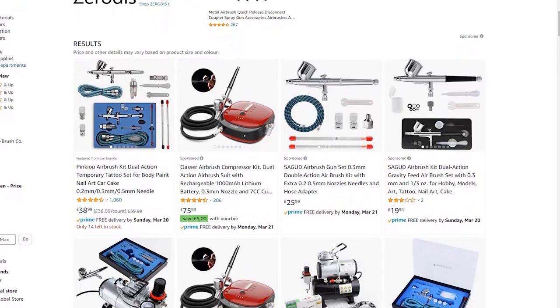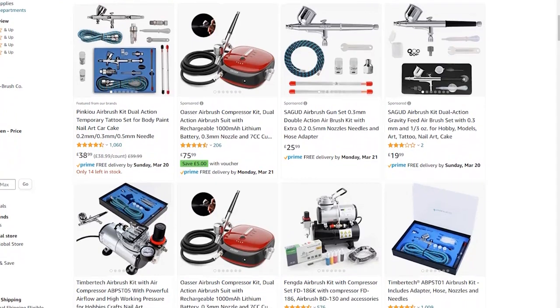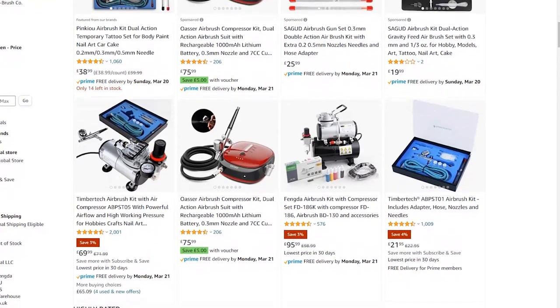So would I recommend you buy this airbrush if you're thinking about getting your first one? Absolutely. But with a caveat: finding these cheap airbrushes on Amazon is a bit of a lucky dip. By the time you're watching this, the one I've linked in the video description may already be sold out. Always be sure to read the reviews, and if the model you get is faulty, be sure to return it as soon as you can.